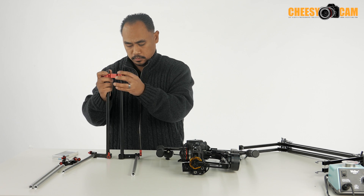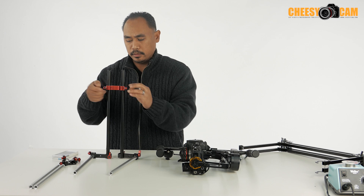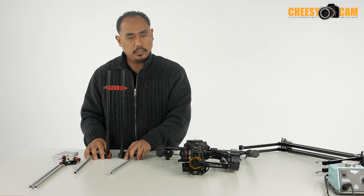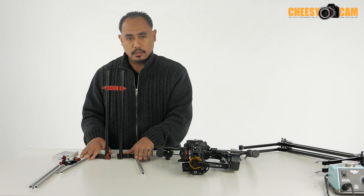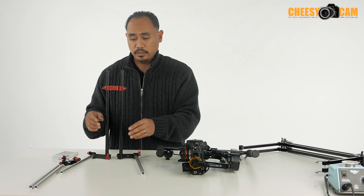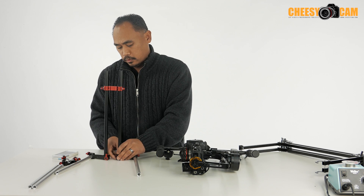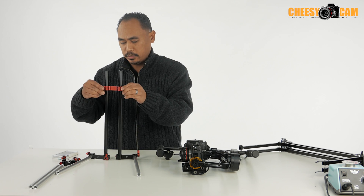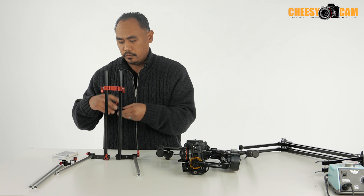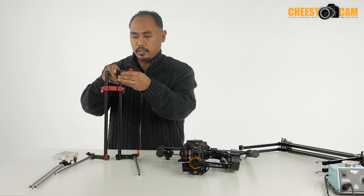We'll put that somewhere here. The good thing about this build is you can actually adjust the width of your base according to your needs. You can make this stand bigger or smaller depending on the gimbal you're using because you just buy different length 15mm rods. So this is the core foundation right here, and then for our stand we're just going to add some 15mm clamps at the top.